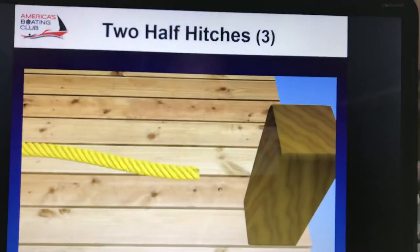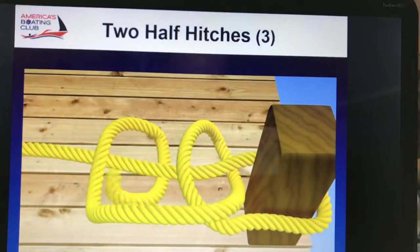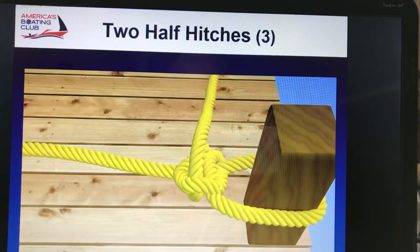Here we go. Around the pole with a half hitch and a half hitch. Around the pole, cross it, make a loop, then make two half hitches.